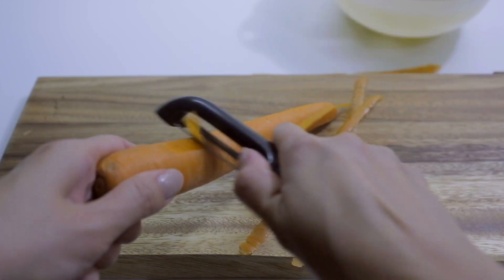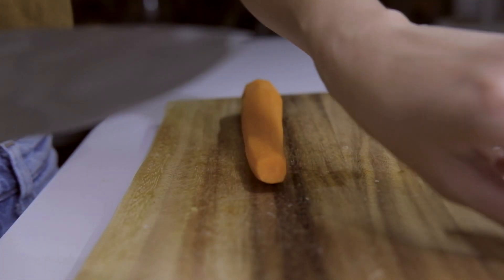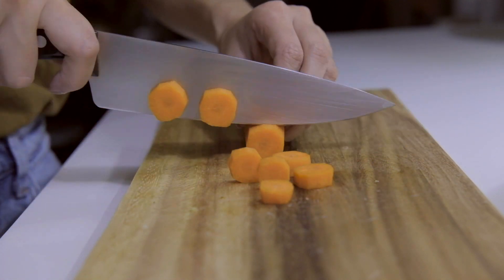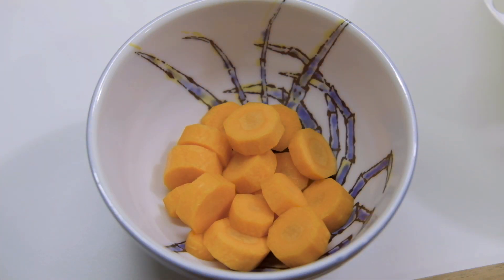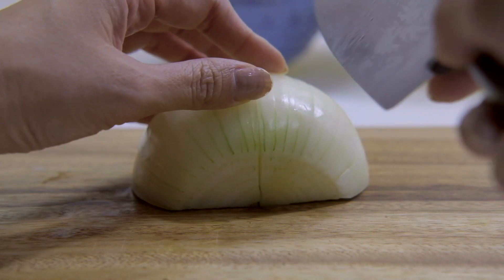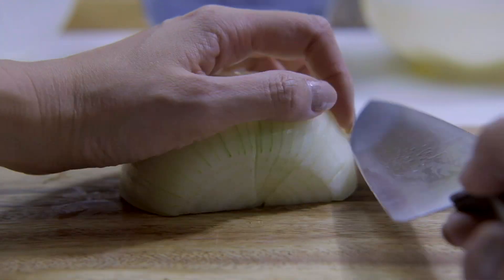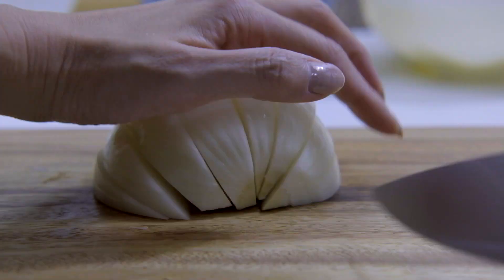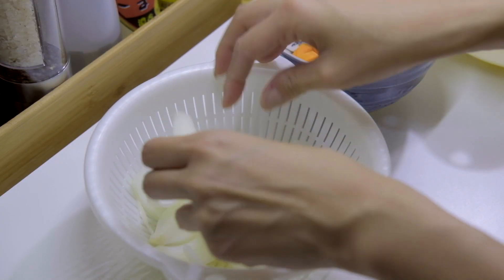Now soak them in cold water to draw out excess starch while we prepare the other ingredients. I'm adding a small carrot to the stew to make the dish more vibrant — peel and then slice to about 1/4 inch thick round pieces. Now cut half a yellow onion into wedges.